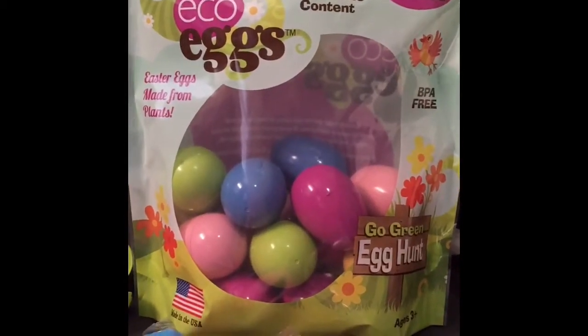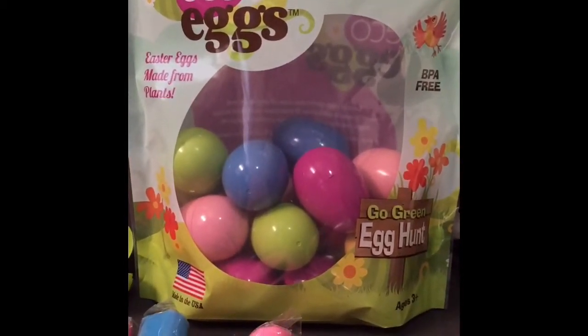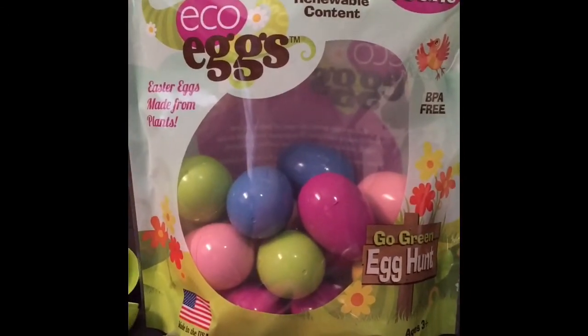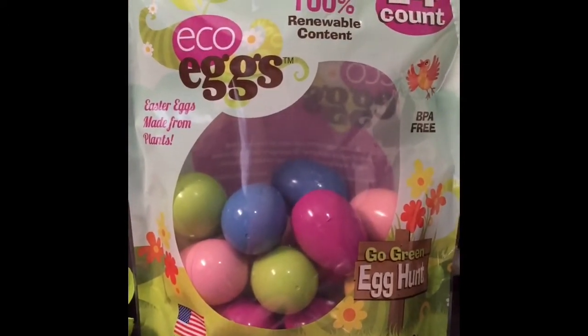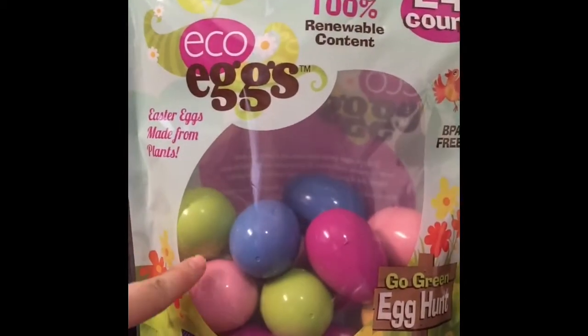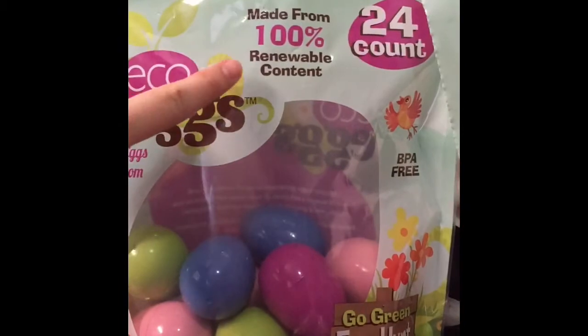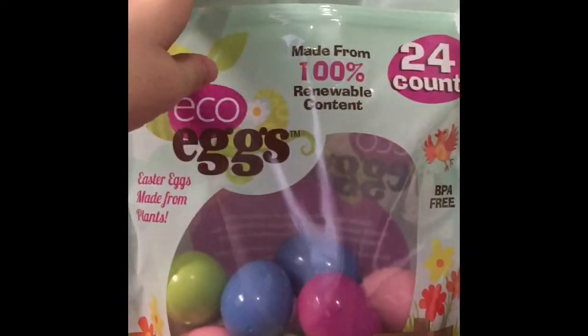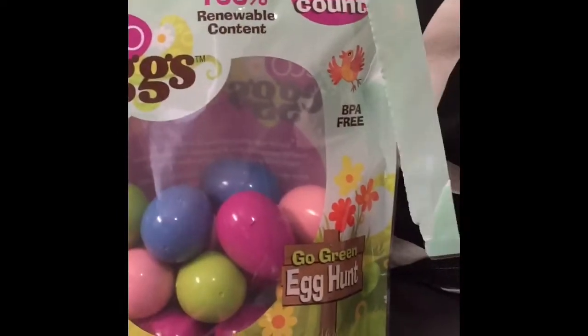Hi guys, I'm making my own egg surprise for my kids to open up. Very similar to Kinder Egg Surprise and Play-Doh Egg Surprise — all the stuff they keep seeing online. I'm using Echo Eggs. They're made from 100% renewable contact, BPA free. I can reuse them. They come in a resealable bag. They're the perfect little size.